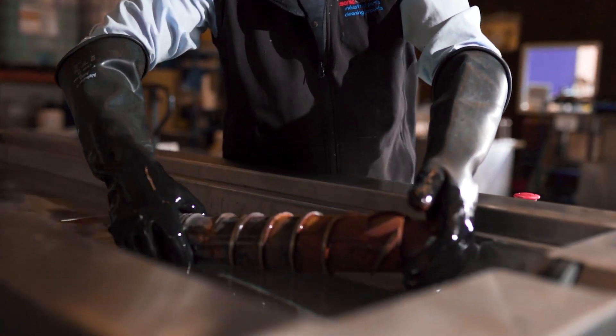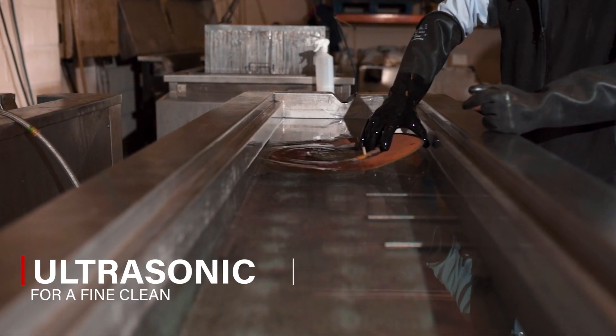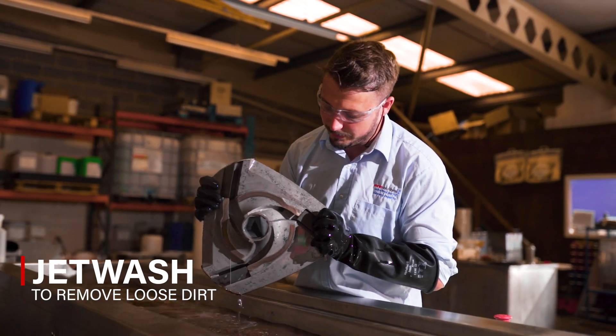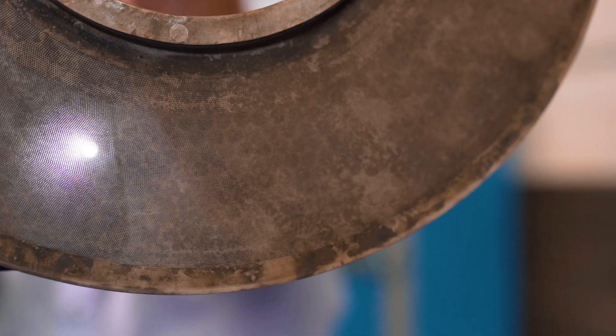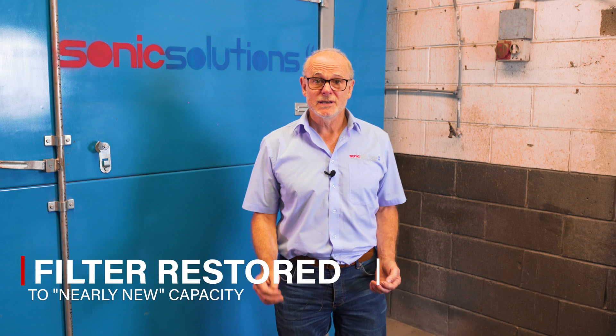The solution? With a combination of cleaning processes — burn-off, ultrasonics, jet wash, chemical treatment as well as scrubbing — we can remove over 98% of the blockages in your laser filter. The result is a nearly new screen at a fraction of the new cost in a matter of a day or so.